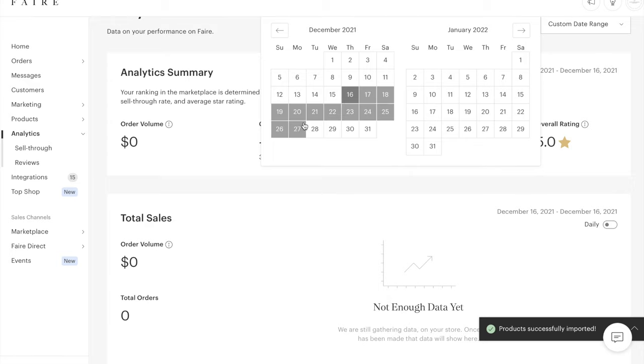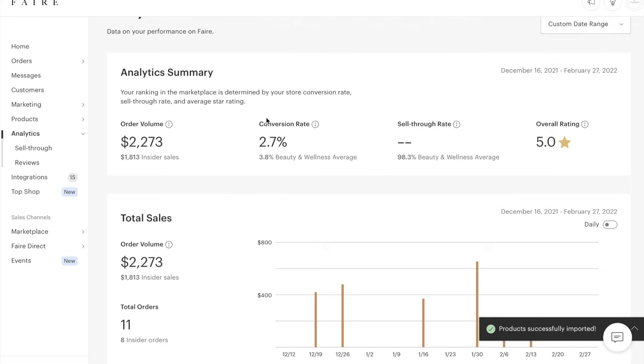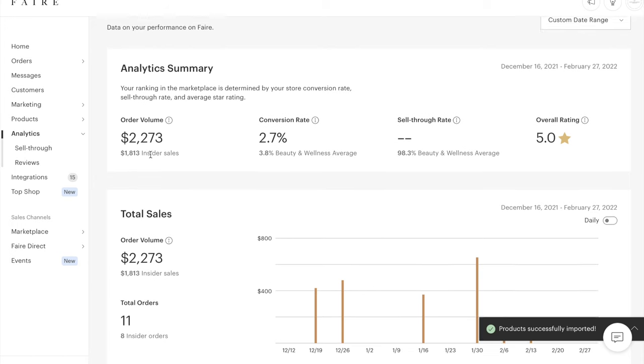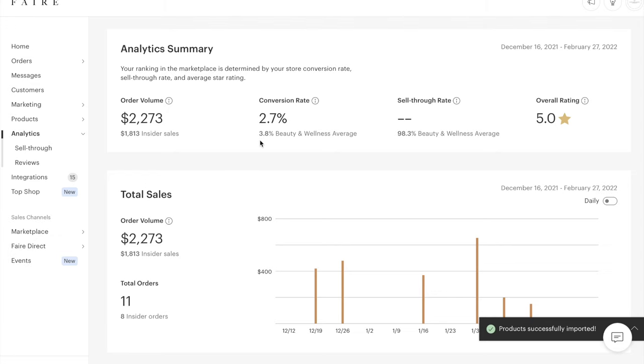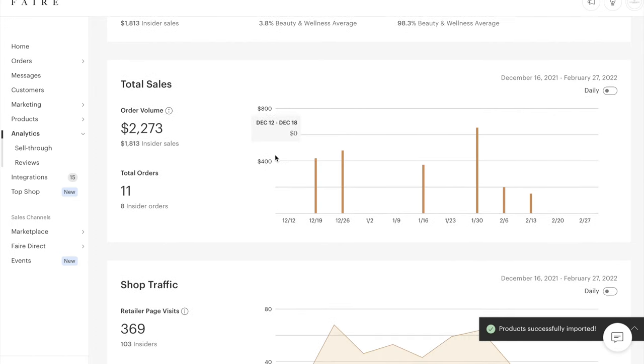This is our brand dashboard for Faire. I'm going to filter from the date we started to now and show you our analytics. We've brought in $2,273 since December 16th. Our conversion rate is at 2.7%, and the average in the beauty and wellness category is 3.8%. The sell-through rate is what brands sell in their store — they have the option to return their first order for free. But the nice thing about Faire is brands don't deal with returns unless there's damaged product; returns go back to Faire and you don't refund money.